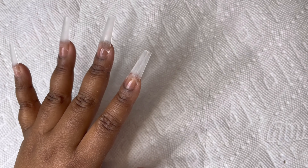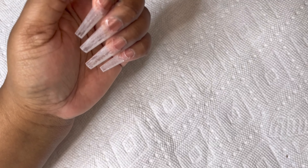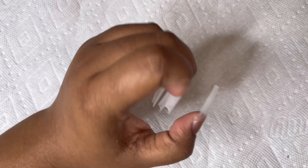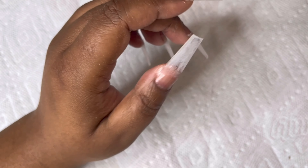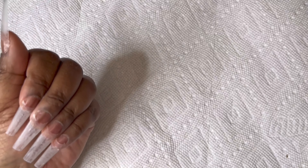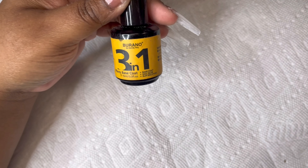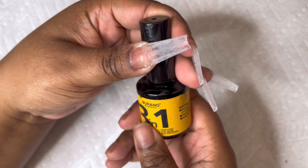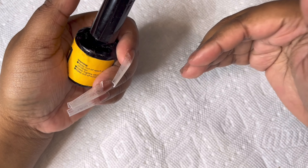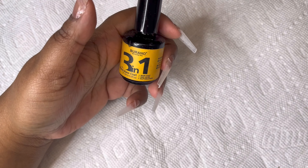Now that I've drilled my nails down to make them a little bit thinner, I wiped my nails off with some alcohol — you can also use swipe solution, it's really a preference. Now I'm going in with my three-in-one base coat, which is a nail glue and slip solution. I'm going to cover my whole nails and cure that for 60 seconds.